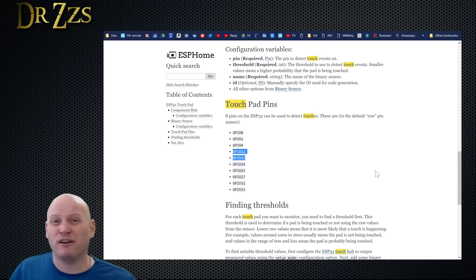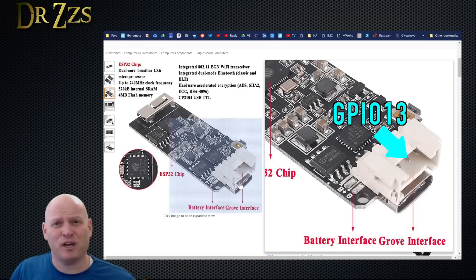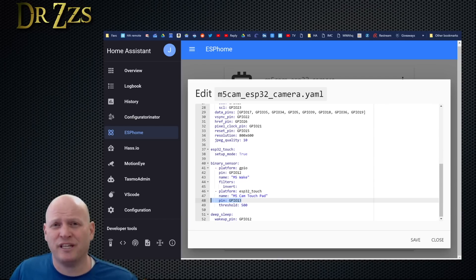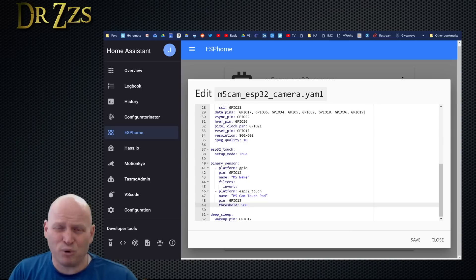The ESPHome page shows you need the ESP touch line and then a binary sensor. It also tells you which pins are capable of functioning as the touch sensor. On the M5 Stack board, GPIO 12 and 13 are pretty available because they're the two GPIO pins in the grove connector. The grove connector on this board has four pins: ground, power, GPIO 13, and GPIO 12. So here's where I defined GPIO 13 as the pin I'm going to use for the touch sensor. The next thing you have to do is set the touch sensor threshold.